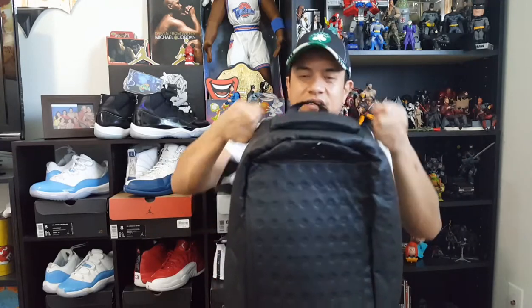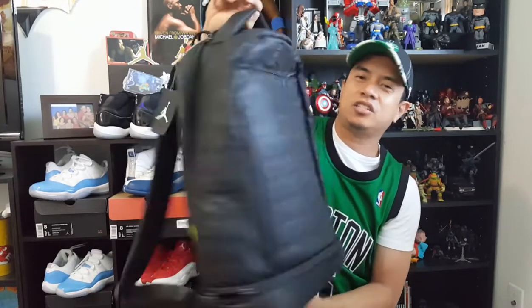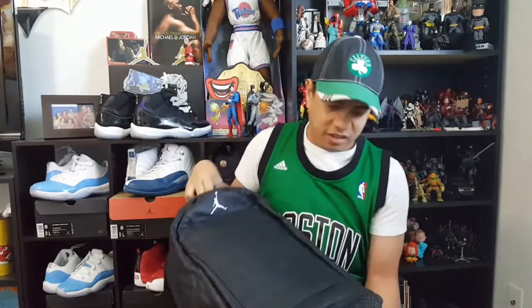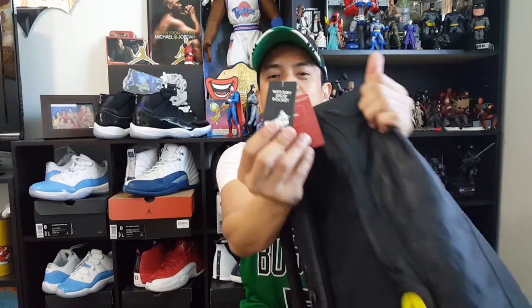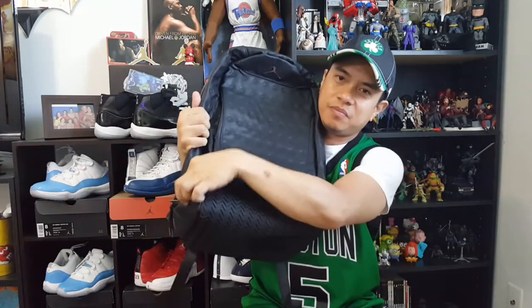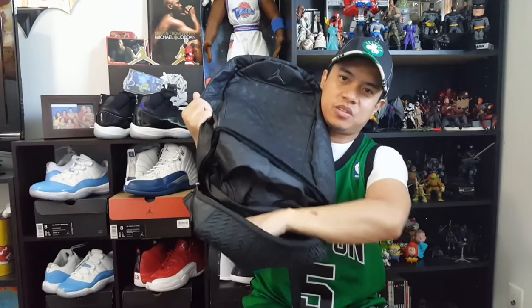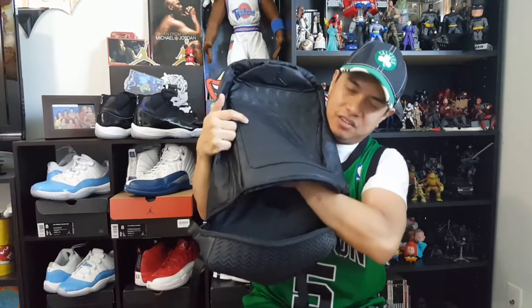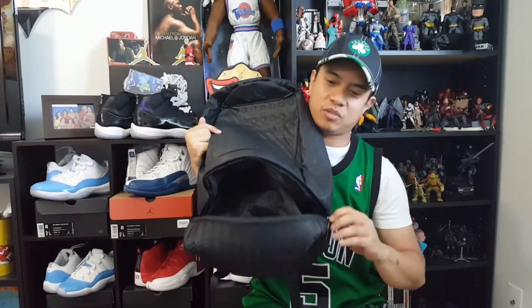It fits a 15-inch laptop inside. The cool thing about this is, if you see on the tags, it has a wet and dry shoe pocket. What that means is, here on the bottom, there's a bottom pocket where you can store your shoes. If you're going balling or going on a trip, you can store shoes or whatever small items you want.